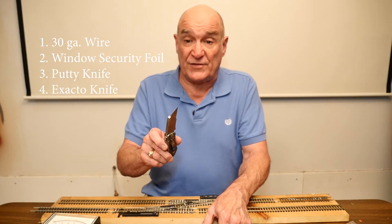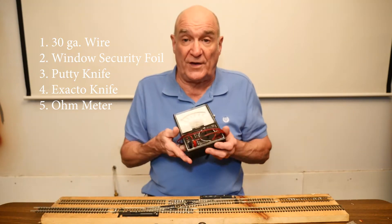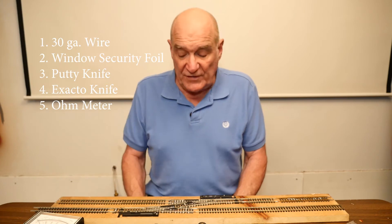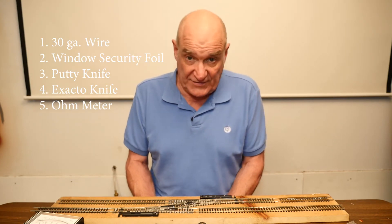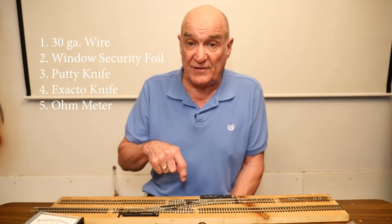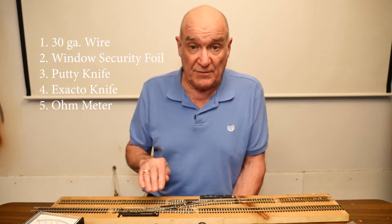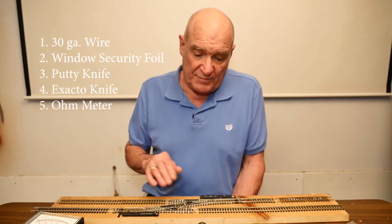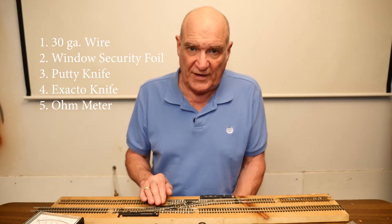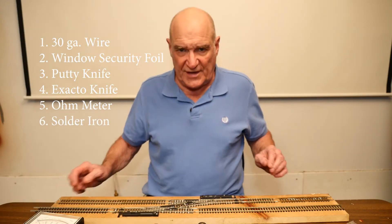Another thing you're going to need is a razor blade — some way of cutting the foil, which is simple enough. And you're going to need a voltmeter. Any kind of voltmeter or continuity checker will work; even a bulb and battery will work fine. The reason is we want to make sure that when we make the plastic frog an electro frog, it will have continuity to the wire that we run down through the table so you can connect it to your frog juicer, and that it doesn't short out any of the rails. Don't forget the solder iron too — that's pretty standard and we'll use it later on.